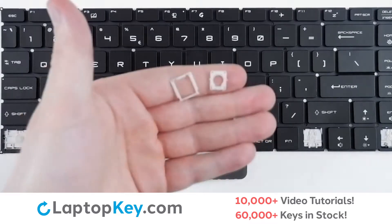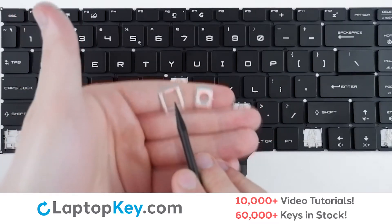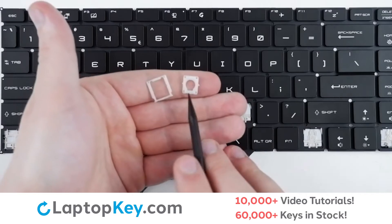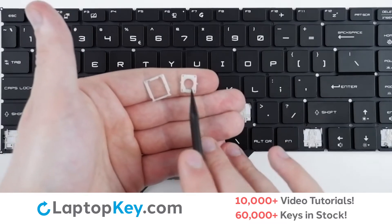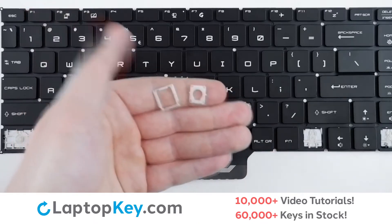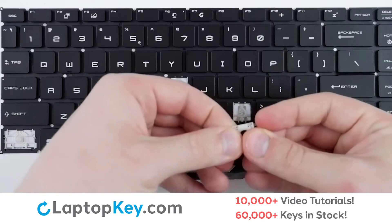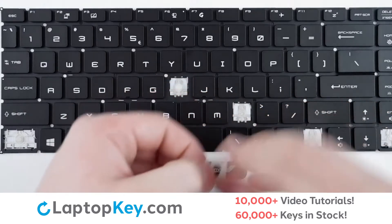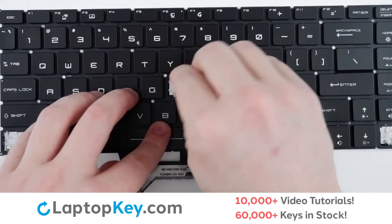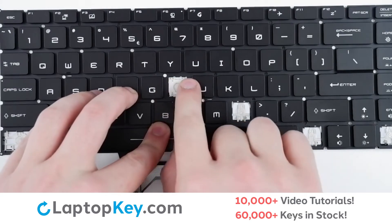For reattachment, begin with your clips. In the bottom clip, there are two notches towards the top. For the top clip, there is a flat piece at the bottom of the round opening. Simply attach the two together — click, click — then hinge down from the top, using hooks here and here.